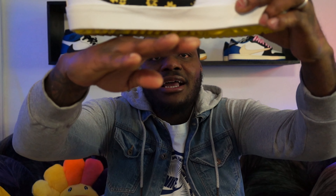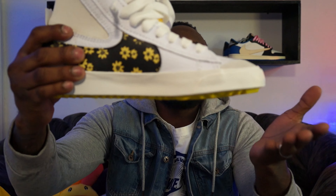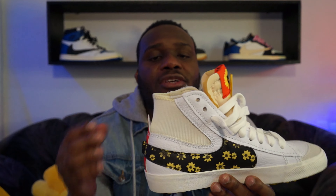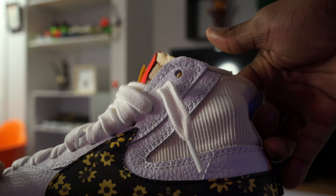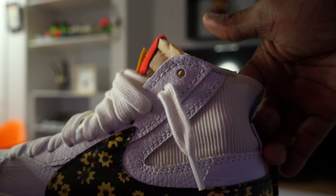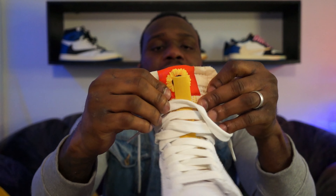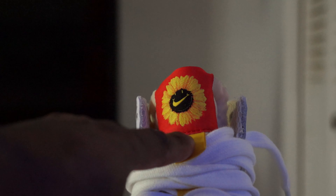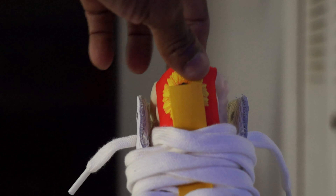If I turn the sneakers this way, you can see that the bottom is a little bit raised, so the traction is more visible compared to a regular pair of Blazers. On the back of the sneakers, you guys can see we don't have that padding that you would find on a regular pair of Blazers — we got an elastic heel cap right here. Moving over to the tongue again, we also have another pull tab on the tongue.